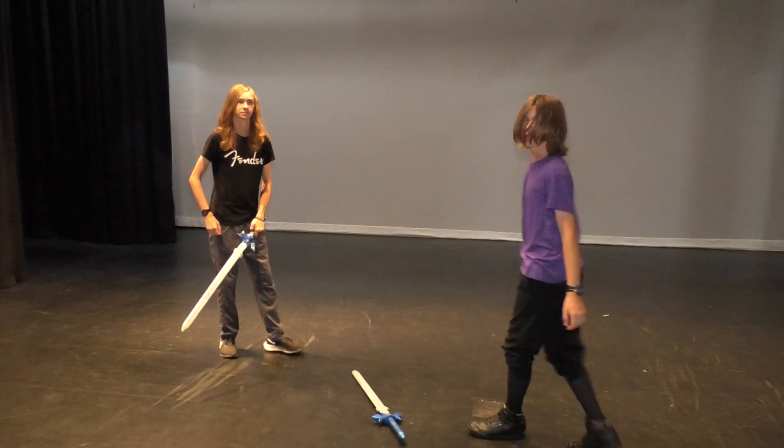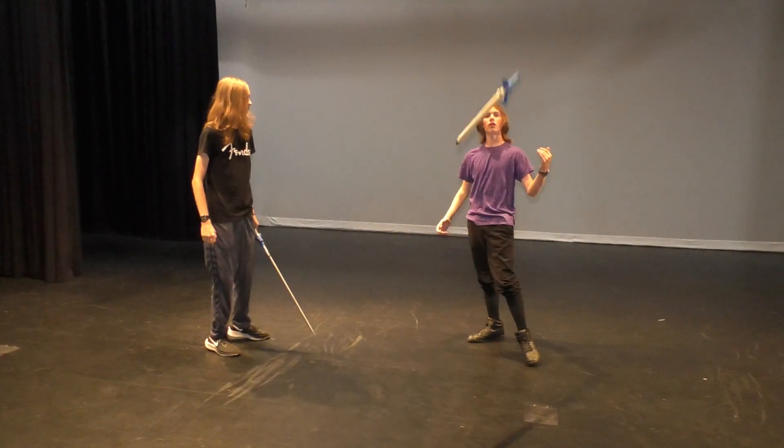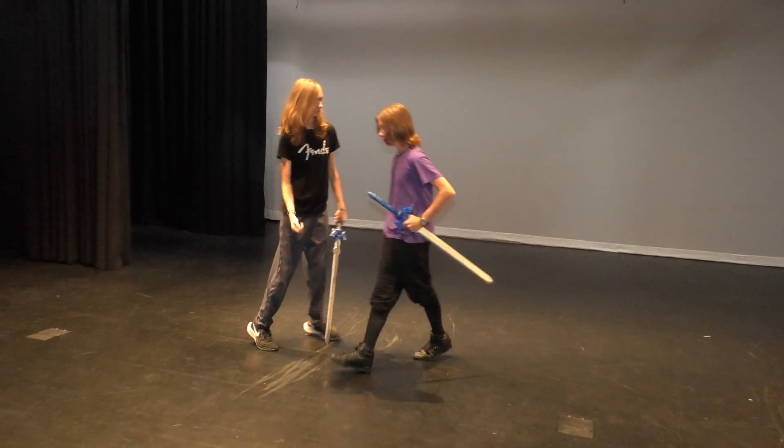Notice that when he rolled out, he did not do a forward or a backward roll — instead a sideways roll. Okay, let's do it again, just a little slower.